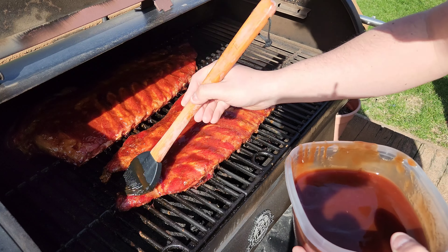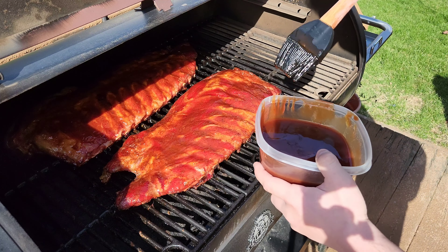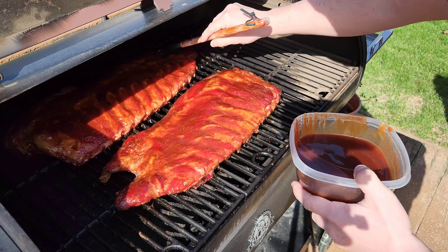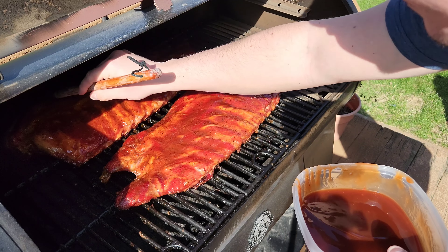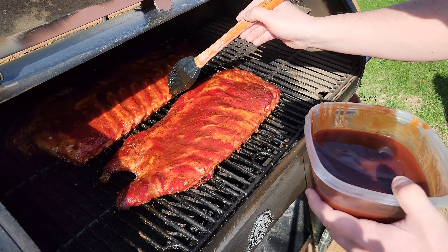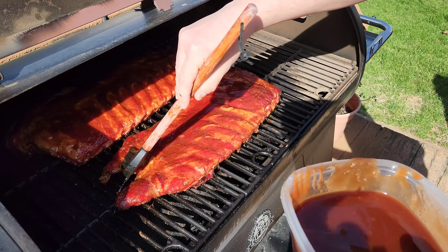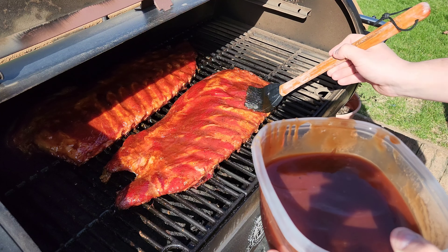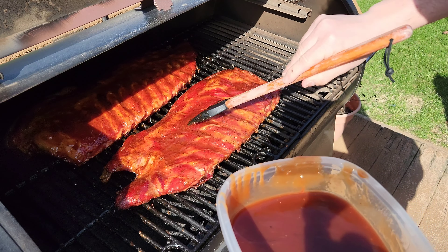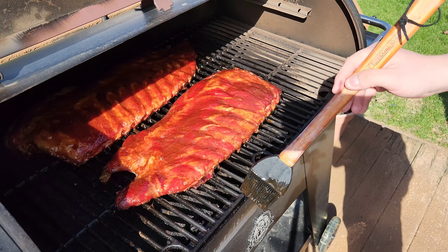Make sure every part of the ribs is covered with this mop sauce because it's going to caramelize and give you that bark that makes barbecue delicious. Just like that — alright, we got the first coat of mop on there. Back in 45 minutes.